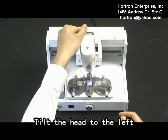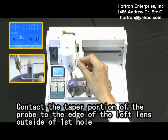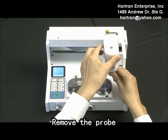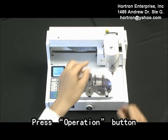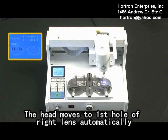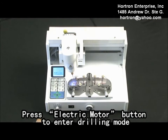Tilt the head to the left. Contact the taper portion of the probe to the edge of the left length outside of the first hole. Press the confirmation button. Remove the probe. Load the needed drill bit. Press the operation button. The head goes to the first hole of the right length automatically. Press the electric motor button to enter drilling mode.